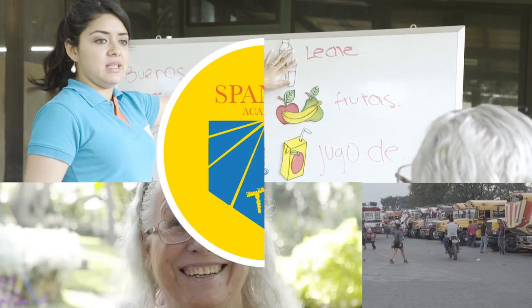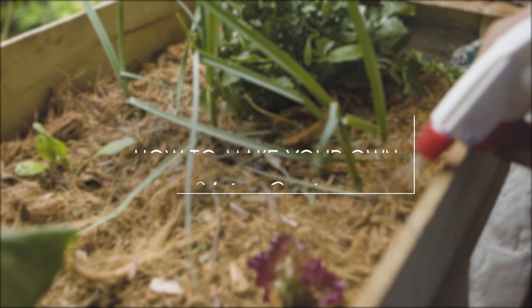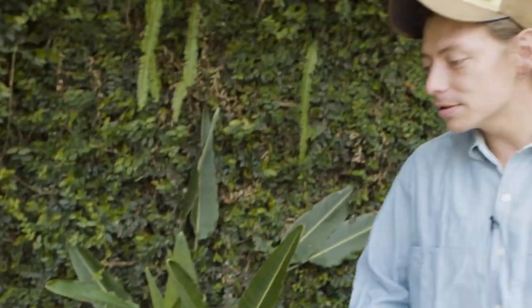Hi Spanish learners. I'm Juan Manuel. I'm a Guatemalan biologist and I'm going to teach you to prepare a small box to have some vegetables to grow at home. We're going to start preparing it so we can start putting our plants in our new urban garden, and we're also going to learn a couple of Spanish words during the process.